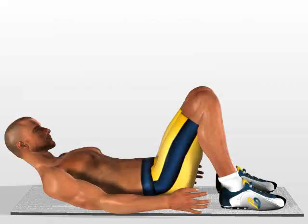Foot-to-foot crunch. Stretch out on the ground with your shoulders and head raised, in a way that keeps your abdomen constantly tensed up.